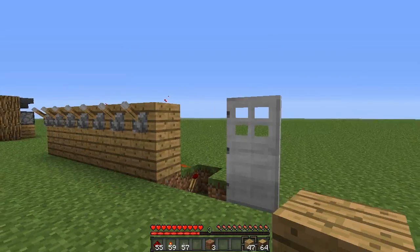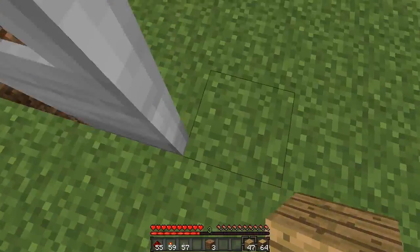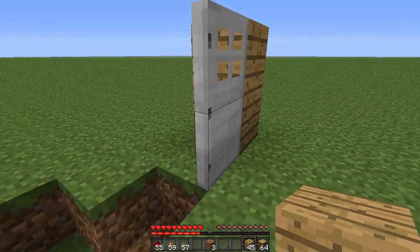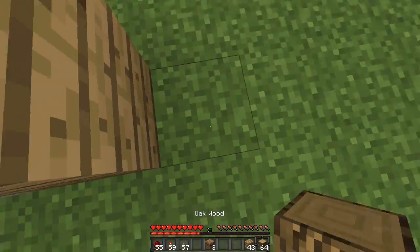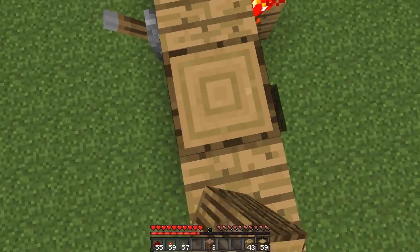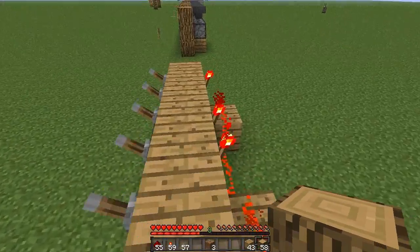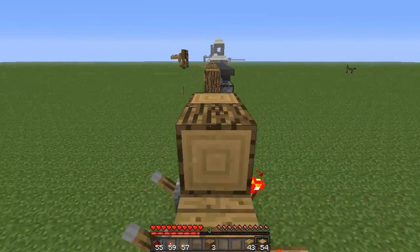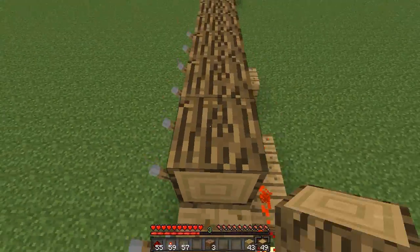And that is it. Now the last thing that you need to do is just decorate it how you want. So I'm going to put wood on either side of this iron door, put some pillars at the end here, in between here, and one at the end here, then bring some in between on the side.